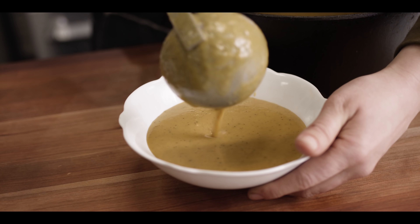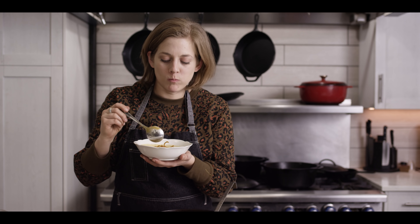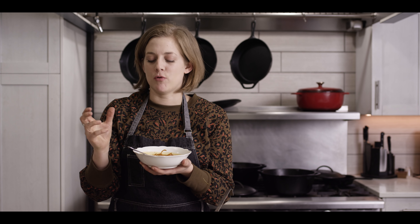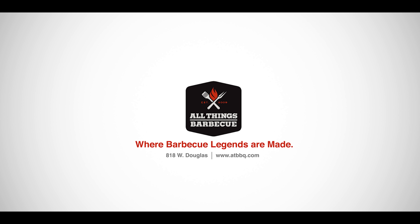Now we're back in the kitchen, we're gonna put this all together and give it a taste. This smells so rich and smoky — I'm really excited. I'm gonna add just a little bit of our carrot ribbons. Yum. It's got a wonderful smoky flavor to it, it's really sweet from the carrots, and the spice just kinda hits you all the way down your throat. This will warm you to the bone for sure. Thanks for joining me today — I hope you guys really enjoy this recipe. If you like what you see and wanna check out more products, head on over to ATBBQ.com. For more recipes, tips, and techniques, head on over to ATBBQ.com/the-sauce. All Things Barbecue, where barbecue legends are made.